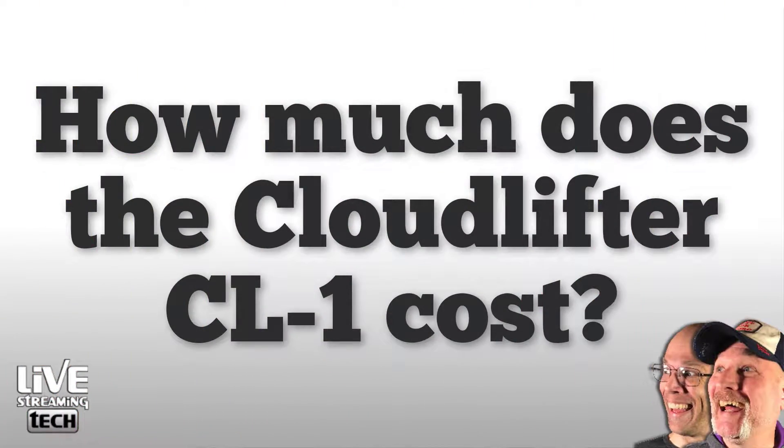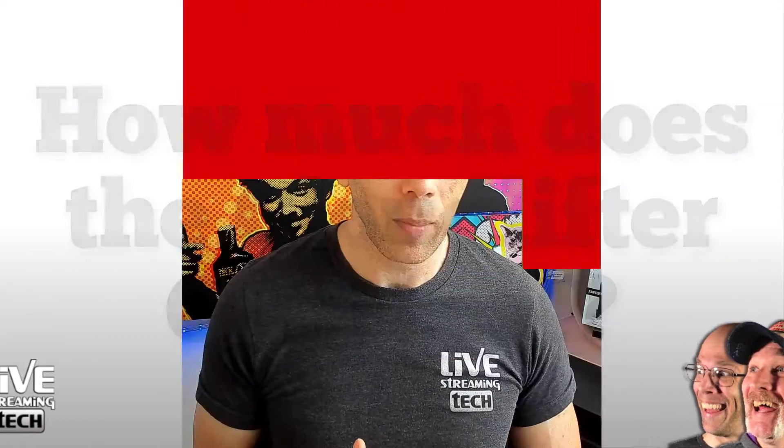The one I use for Phantom Power is the Zoom H6, and I'll be talking about that in a future video. As for cost — I'll make this simple. When I invested in the Shure SM7B, that ran me about $399. So spending $149 on the Cloudlifter seemed a lot more acceptable. I ordered through Amazon with Prime, so it was free shipping and arrived at my house in a couple of days.